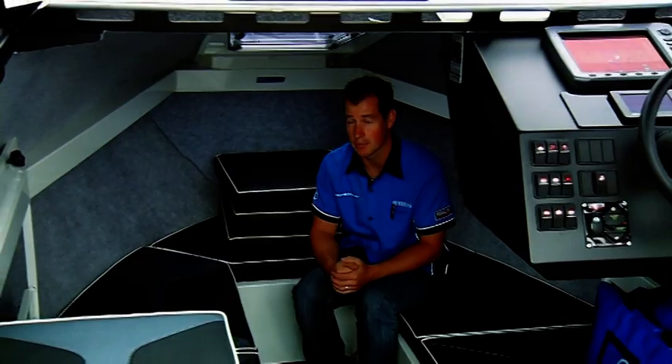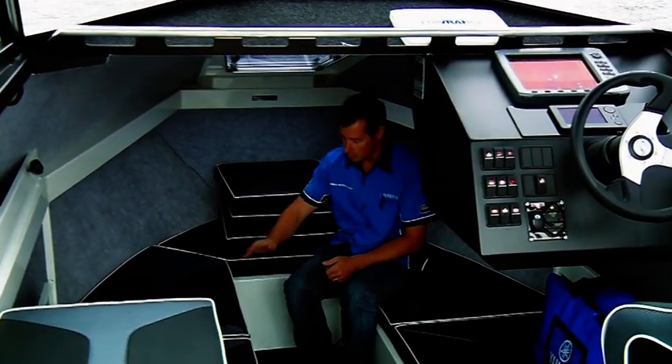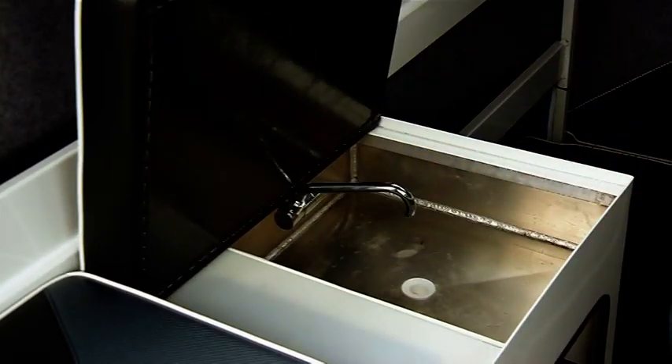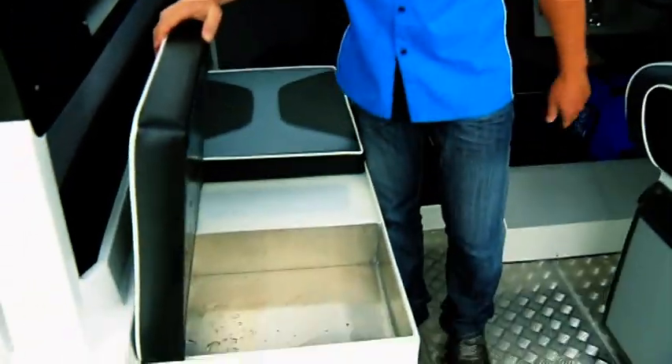Now the Bar Crusher 780 is known as the ultimate fishing weapon, but this particular boat is full of creature comforts. A fully lined cab, nice and comfortable in here. We've got a massive amount of storage underneath all your bunks. A 60 litre fresh water tank which is plumbed into a sink, so you can wash your hands, you can wash your lures. You've got provision here for a gas cooker so you can cook up your catch.